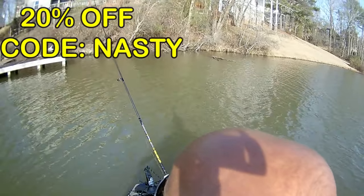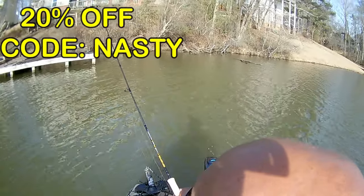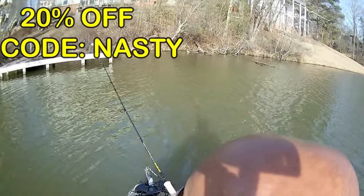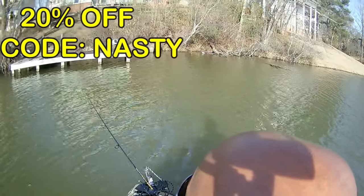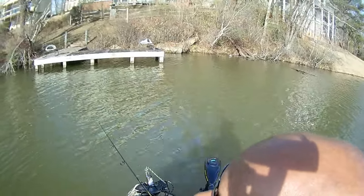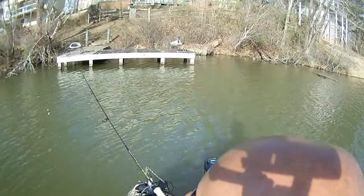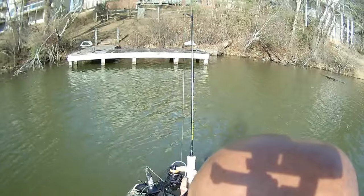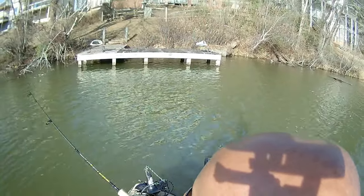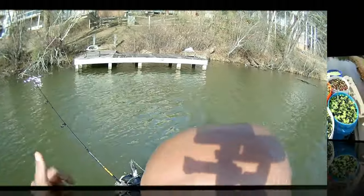Remember what I told you in my last video: as soon as that jig hits the water, you're going to be in shallow water. Have that rod tip up at 12 o'clock, and as you get close to the boat, you slowly drop that tip. Right now the crappie are staged up at about five to six feet of water. That's why a lot of times you get a hit right at the boat — you're sitting right on top of them. You do not want to get too close to the bank. That's very, very important. Let's get to the video.